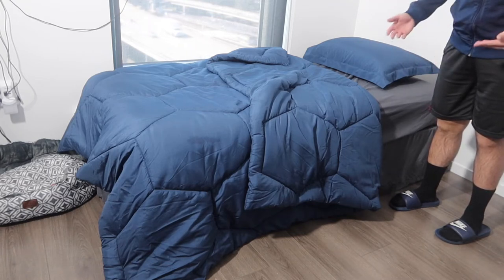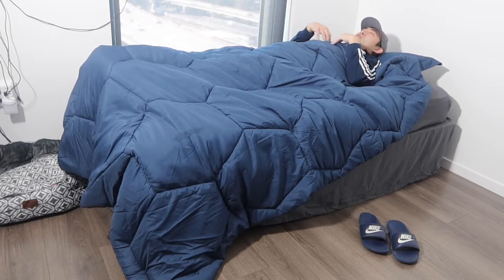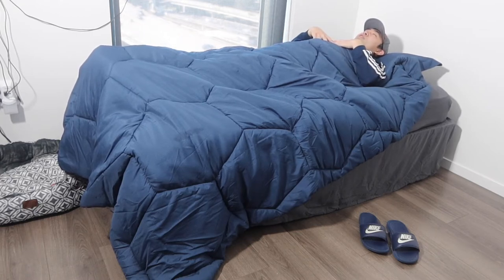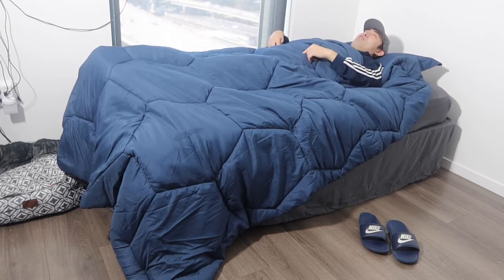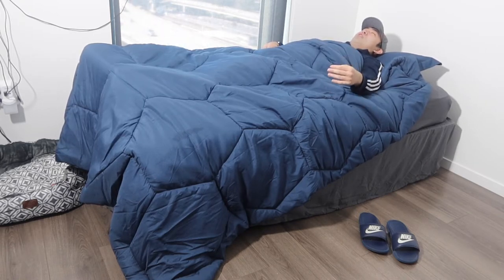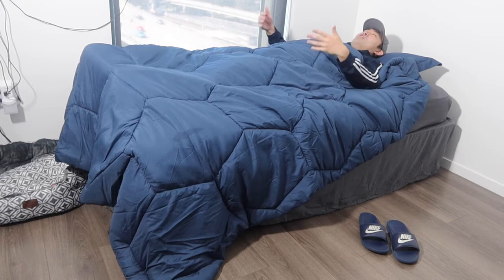Let me hop on and test it out to show you guys what it looks like and how it feels. Once you hop on, the pillowcase and comforter feel really, really nice. I definitely feel really warm. I love the honeycomb design on the comforter — it looks very nice. The comforter is so long that it actually reaches the ground on the side of the mattress.